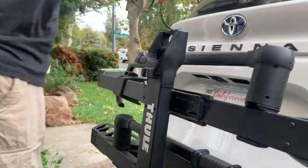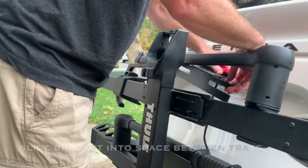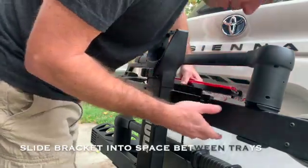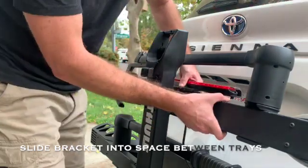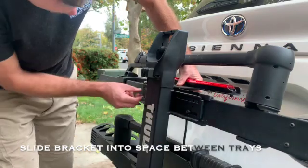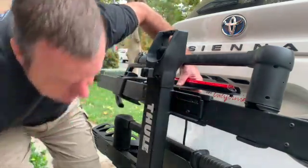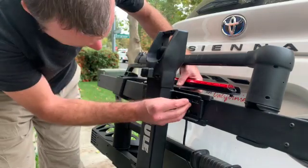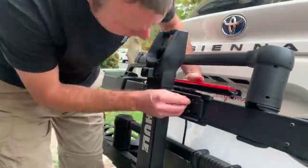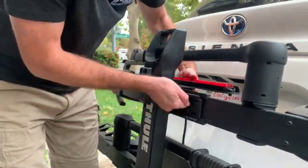We're going to drape the power cable back behind the rack and then slide the new light right between the trays here. The lower ones are a little loose, and the plates will line up with the other plate. Then we have these longer screws — I'm just going to start them by hand to get everything going, and then I'll stand the tray up so you can see them get started.